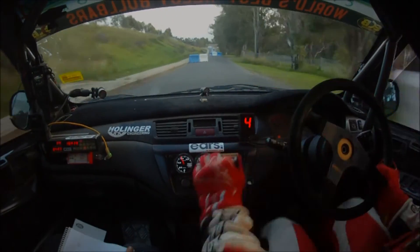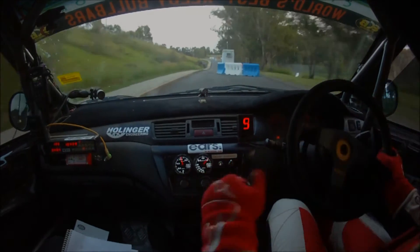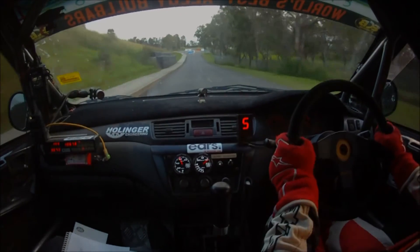Someone's hit that barrier. 180, right entry, care, 3 left, narrow.